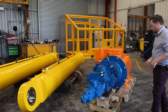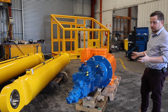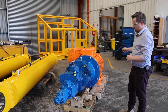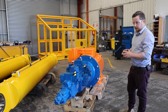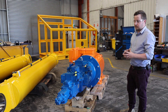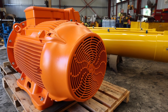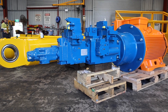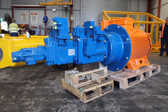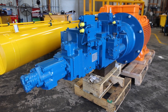First, we have the prime mover, which is the electric motor and hydraulic pump set. This item provides the input power to the system, which then distributes the power to all actuators and functions. We have a 250 kilowatt high efficiency electric motor rigidly connected to a 500cc closed loop axial piston pump and a 250cc open loop axial piston pump.